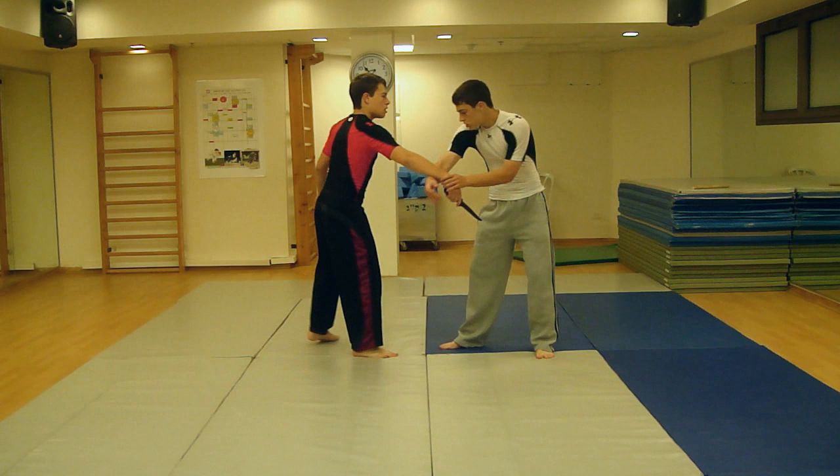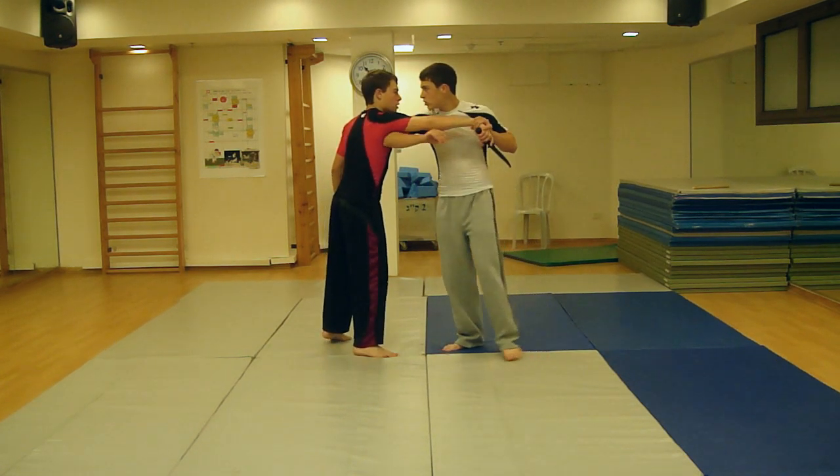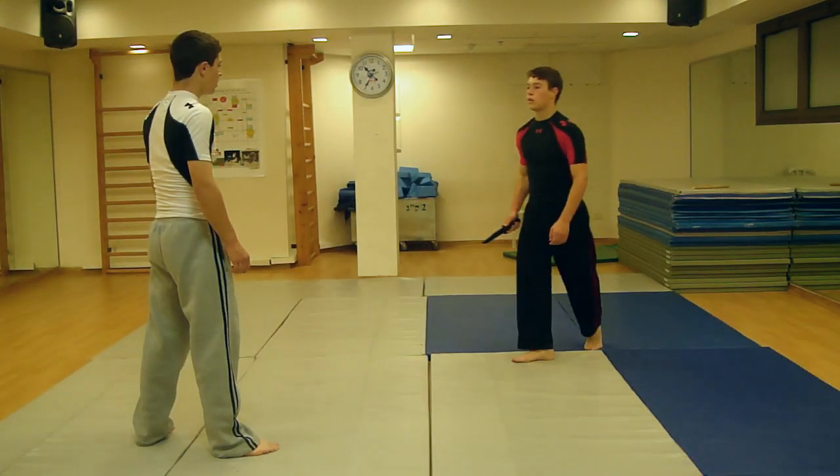When the attacker stabs straight towards you, block the attacker's arm using the 360 Defense Lower Inner Block. Aim for his wrist. By blocking the attacker's arm, even if you miss the wrist of the hand holding the knife, you still change the striking path of the knife, making it so that the knife won't stab you.